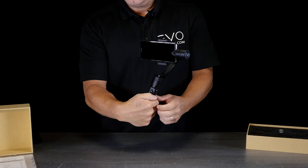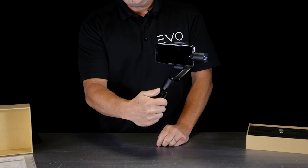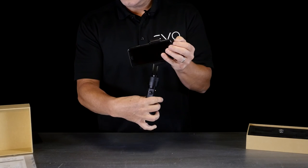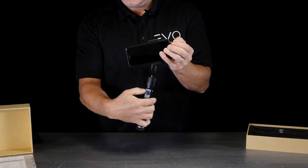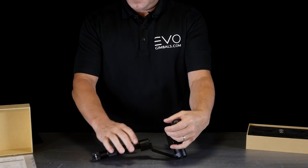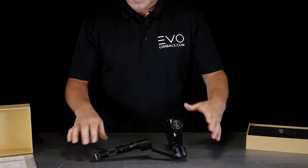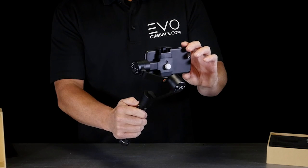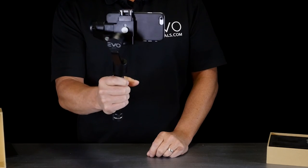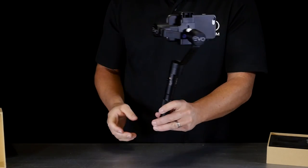If you're getting into a boat, car, or something moving, calibrate it first and then put it in standby mode. Push the joystick button in and hold for about three seconds — the motors will stop but the light stays on, holding the calibration. Once you're in the vehicle, push the button again for three seconds to turn the motors back on, and you'll still have that calibration for best performance.